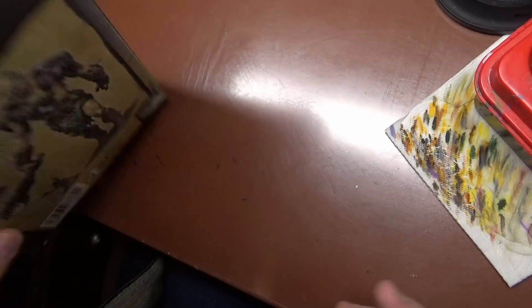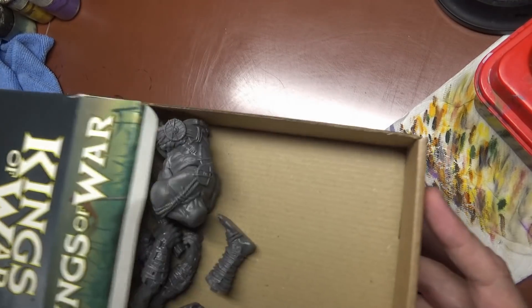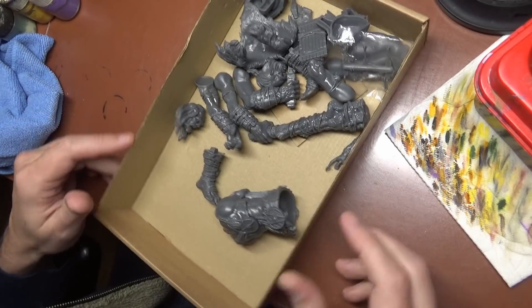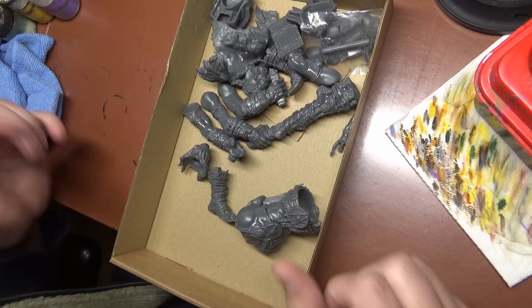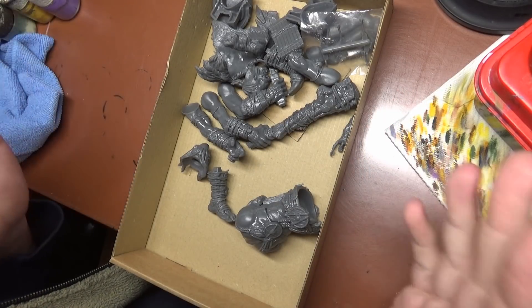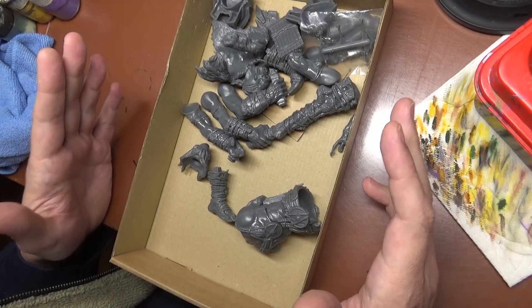I'm gonna do this one a little bit different, a little bit easier on the editing for me, so no voiceover. We are just gonna turn on the camera every once in a while during the build and see how it goes. The reason I'm building this is because Games Workshop Gargants are like $200 and this thing's 40 bucks, so math.